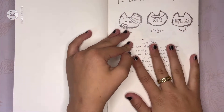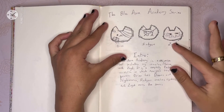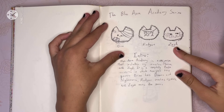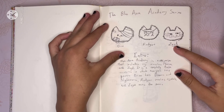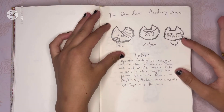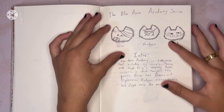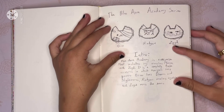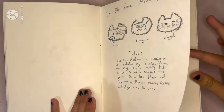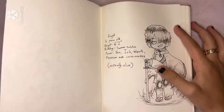This is where we get to the actual good stuff. I have this thing that I made with my cousins called the Blue Aura Academy series. Basically it's a whole universe based around a school called Blue Aura Academy on a planet called Blue Aura where everyone has insane powers. It's pretty cool. I quickly sketched out some of the characters here.